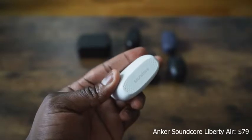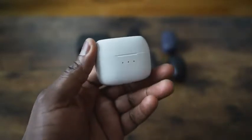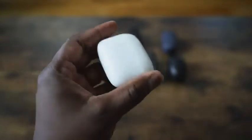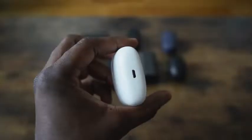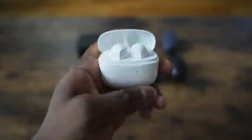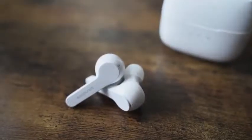Next up is the Anker Soundcore Liberty Air. They come in a white case — either white or black. You open it up, and it reveals earbuds that have very similar AirPod styling, except with ear tips, so they do stick into your ear. The sound seal is really good. I like what Anker has done here. Pricing for these is around $79, with 40 hours of battery life and about five hours per ear in terms of use.